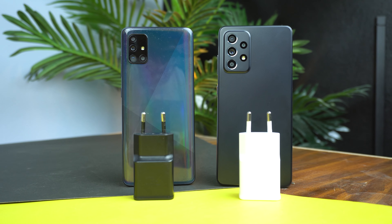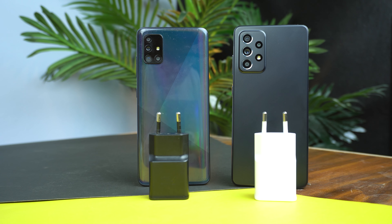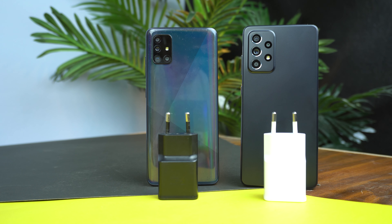Here is a front camera video sample recorded simultaneously on the Galaxy A52 and Galaxy A51 at 4K 30fps, so you can judge the video quality and audio side by side. On battery, the Galaxy A51 has a 4000mAh battery with 15W fast charging, while the Galaxy A52 has a 4500mAh battery with 15W fast charging. The Galaxy A52 also supports 25W fast charging if you purchase the 25W power adapter separately.